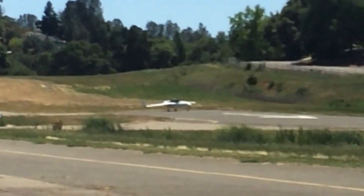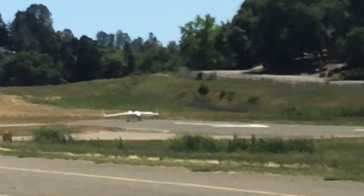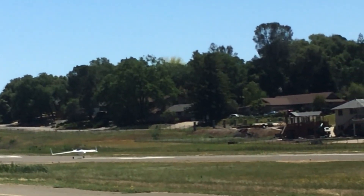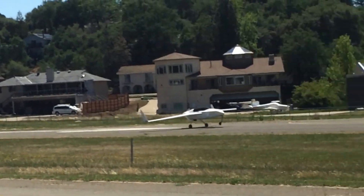Here you can see what he's doing — he's maximizing the amount of usable runway. He's gone all the way to the very end. Maybe he's aware of adverse conditions or he knows the performance of his airplane. It does look like a hot day and I'm not sure what the altitude is at this airport.